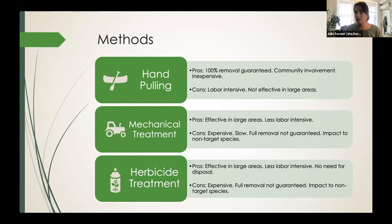When we find a site like Lockpon Cove where volunteers and supplies just aren't enough, we go to mechanical treatment. That is more effective in larger areas and less labor intensive. Unfortunately, it's super expensive, it's slow, full removal is not guaranteed, and it definitely has an impact on non-target species. Same for herbicide treatment — effective in large areas, less labor intensive. What's good about herbicide is we don't have to collect and dispose of the plant matter, which relieves labor intensity on our end. Again, it's expensive, full removal is not guaranteed, and it definitely has a huge impact on non-target species — usually everything in that area is affected.